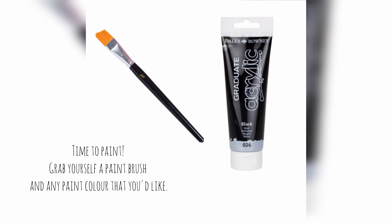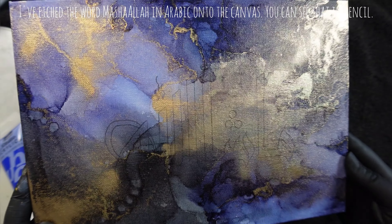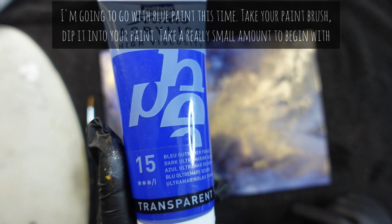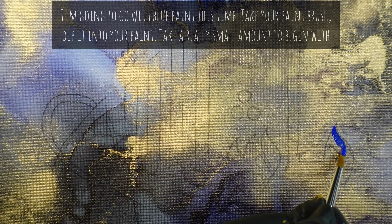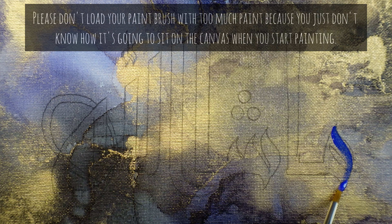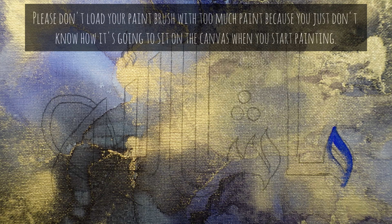Time to paint. Grab yourself a paintbrush and any paint colour that you'd like. I've etched the word mashallah in Arabic onto the canvas — you can see that in pencil. I'm going to go with blue paint this time. Take your paintbrush, dip it into your paint, and take a really small amount to begin with. Please don't load your paintbrush with too much paint because you just don't know how it's going to sit on the canvas when you start painting.